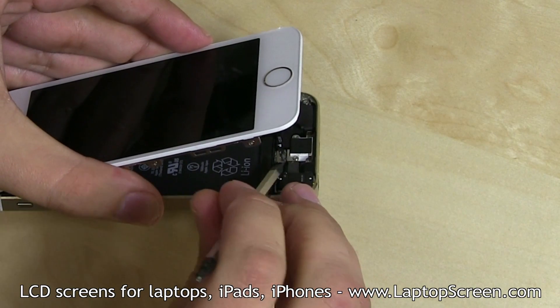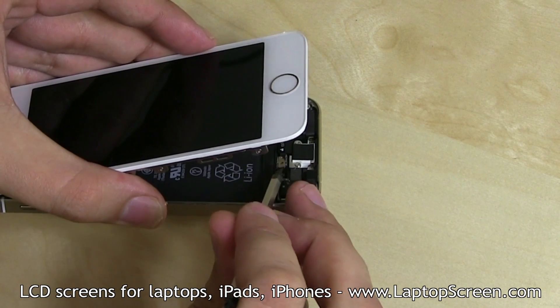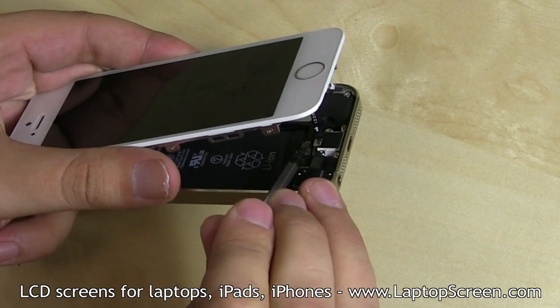Using a pick or a flat screwdriver, open and remove the securing tab located above the fingerprint sensor connector. Gently pick open the fingerprint sensor connector.